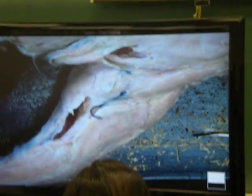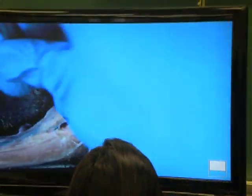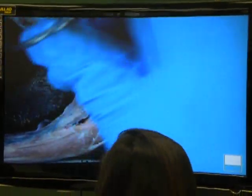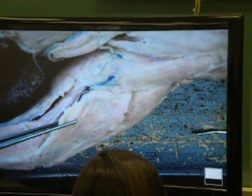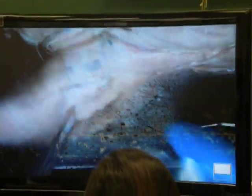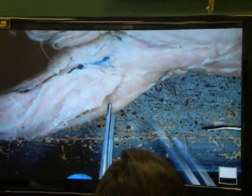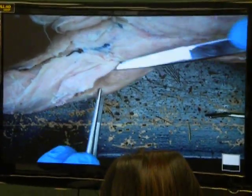Brachialis. You also pointed out that that was his muscle here. This muscle right here is called triceps brachii lateralis. If that muscle is triceps brachii lateralis, then you have another muscle here on the bottom. His name is triceps brachii longus.